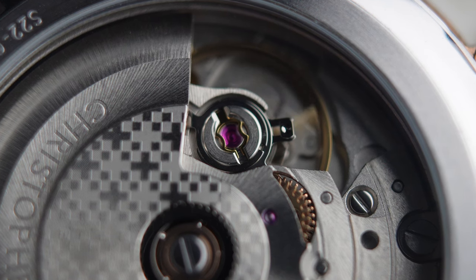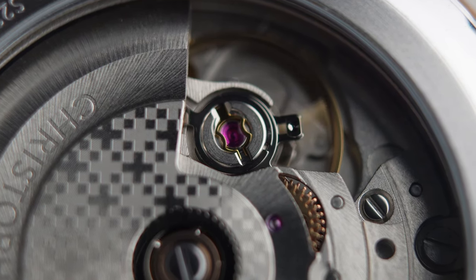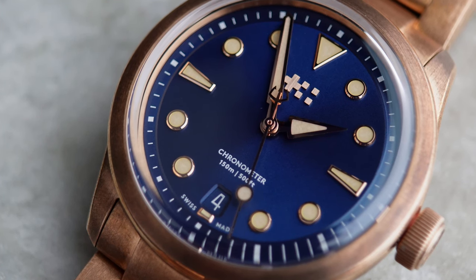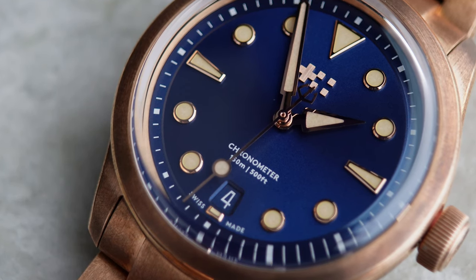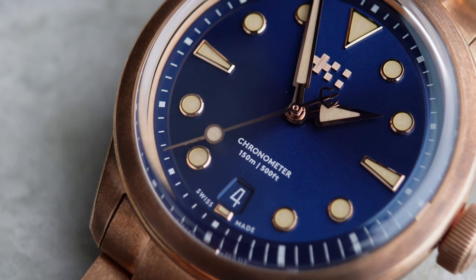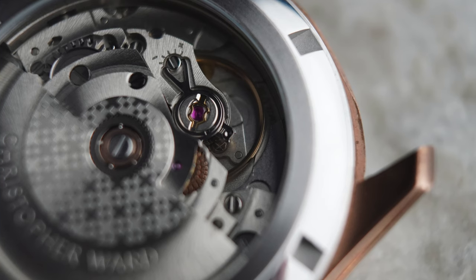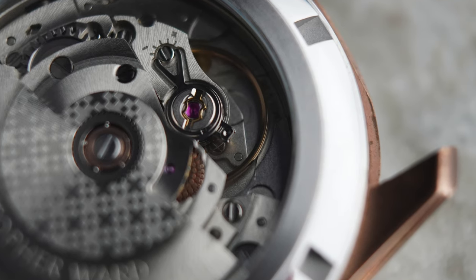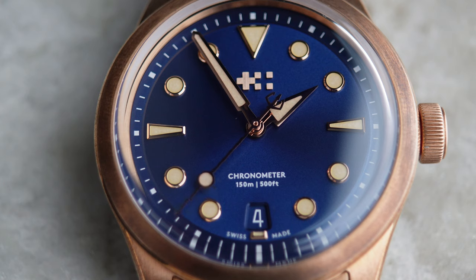The movement in here, as is an ongoing theme with Christopher Ward's bronze watches, is measured to cost. For anyone not familiar, that means it goes through a special measurement process to ensure it's within certain tolerances based on temperature, position, and some other factors. You can look it up online — it's very interesting. What that means for you buying this is that it's already been measured to be accurate, with accuracy rated at minus 4 to plus 6 seconds per day.